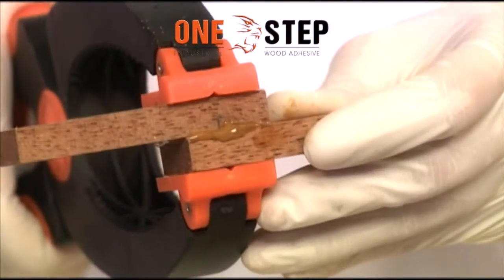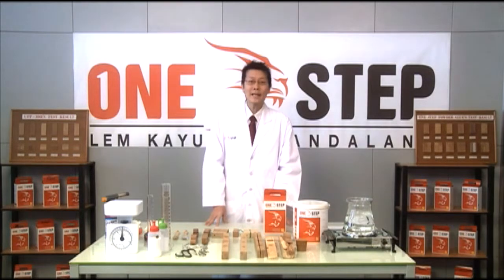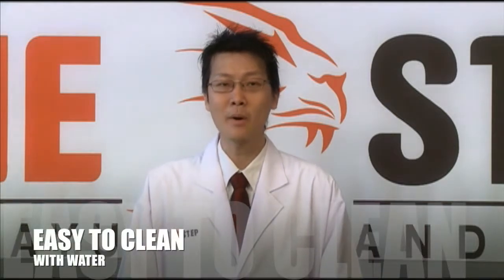It's normal for a small amount of glue to be squeezed out — it indicates the glue has been spread adequately. Wipe off the excess glue with a cloth before it dries to prevent it from hardening and staining the wood.